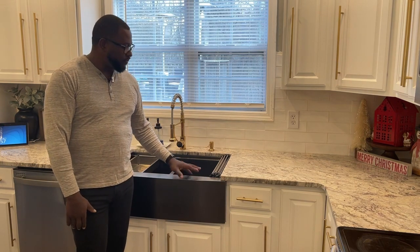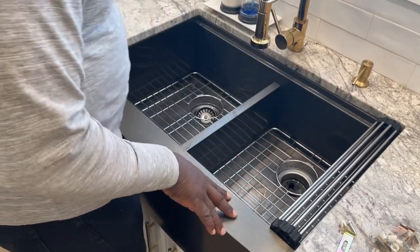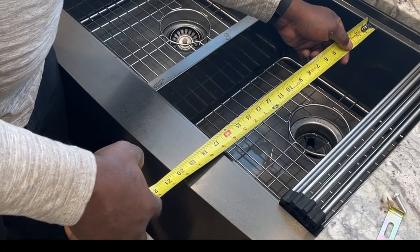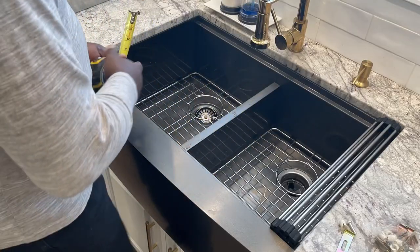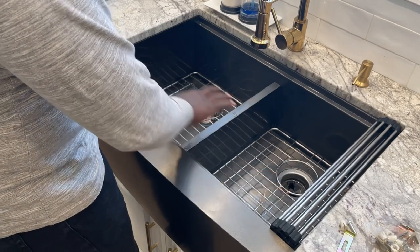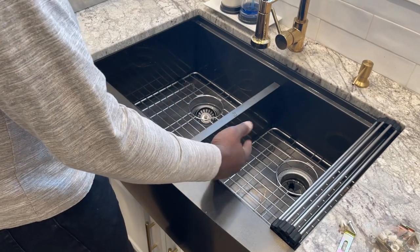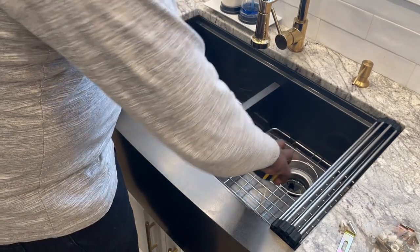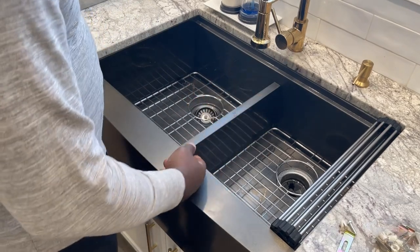The manufacturer specifies this is about 22 inches deep from outside to outside, but the inside is about 16 and a half inches — so that's how much you have to work with. This is a 50/50 double, meaning it's 50 on each side — even. They do come in 60/40, 70/30, even 80/20, but this one is half and half. So each sink basin is about 15 by 16 and a half inches, which is plenty to work with.